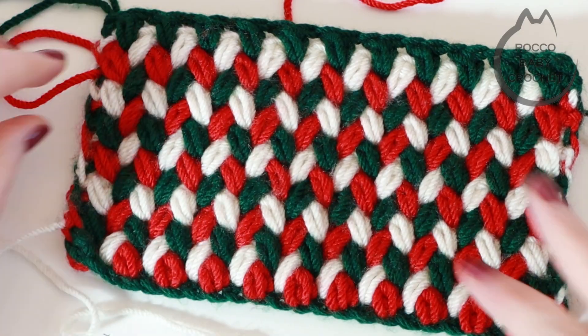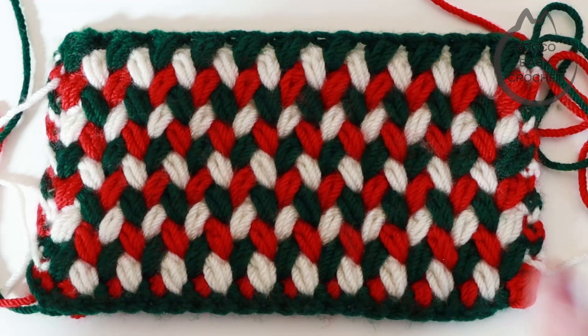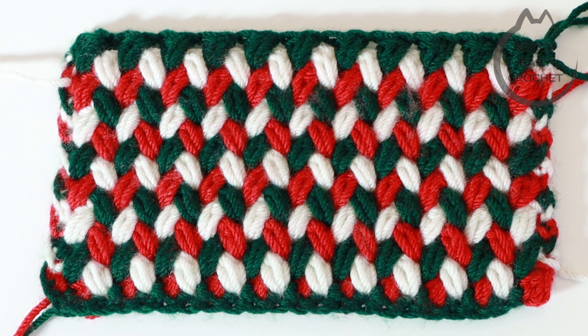It is exactly the same on both sides. It's a great stitch perhaps if you wanted to be making some potholders or some cup cosies. It is a bit of a yarn eater because it's a puff stitch, so be aware of that before you start your project — you will go through a lot of yarn with this one. But it is lots of fun to make.